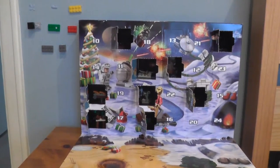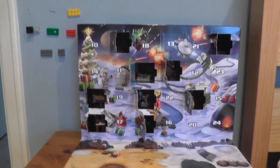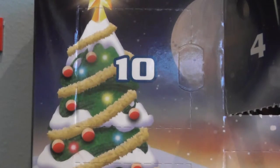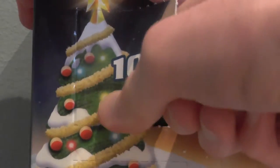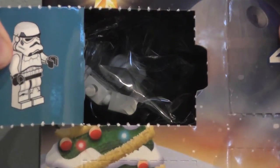The intro's gone on for one minute, that's longer than I wanted it to go on for, so let's open day number 10. Let's cross our fingers that the door doesn't rip the rest of the box like day 6, 9, 1, and 7. Also, hope for the camera not falling over. And today we have got a Stormtrooper.